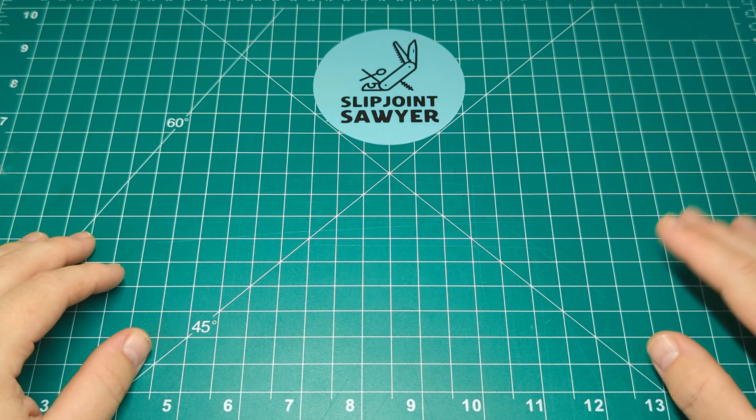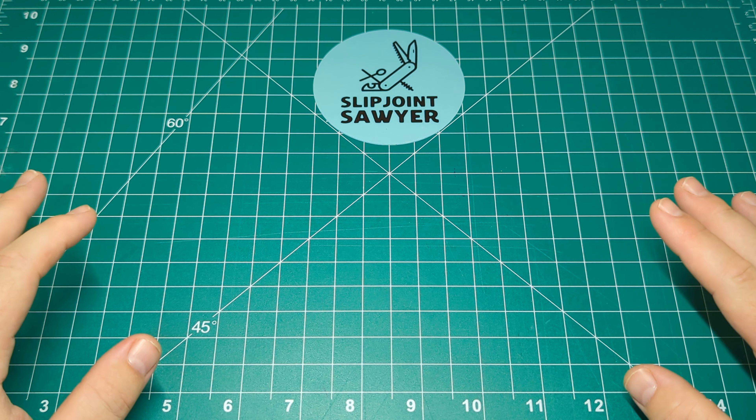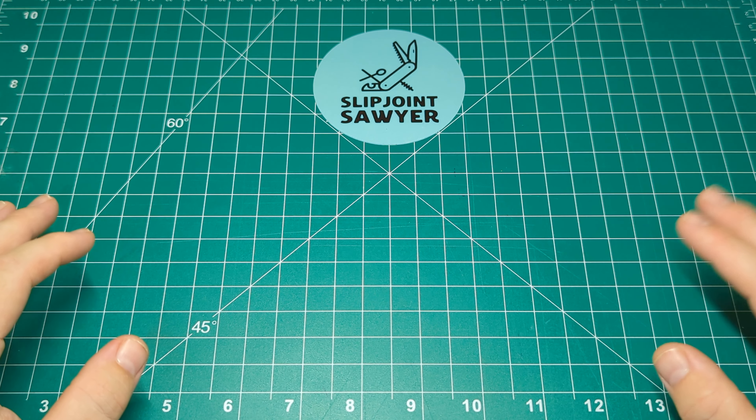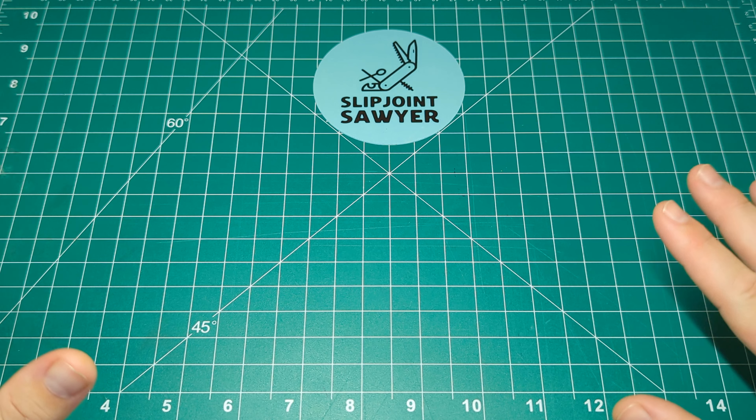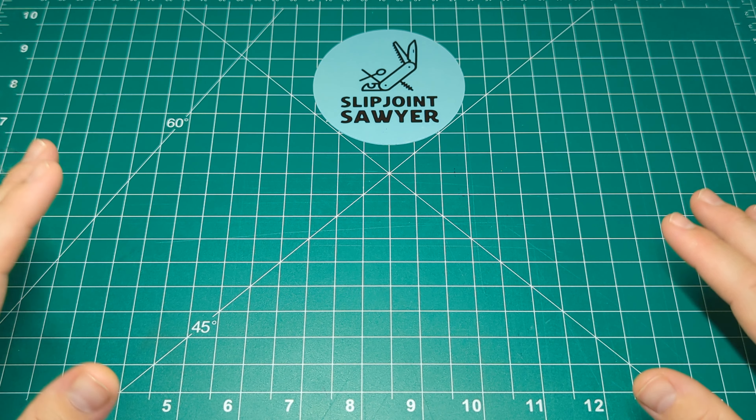Hello everyone, welcome to Slip Joint Sawyer. Today we're going to be taking a look at a new knife from QSP - the QSP Penguin slip joint. We're going to do a bit of an unboxing and first impressions, and then a few weeks down the line I'll give you my full review of this.